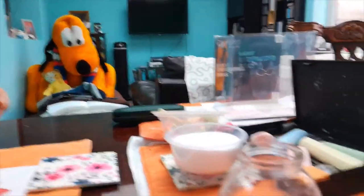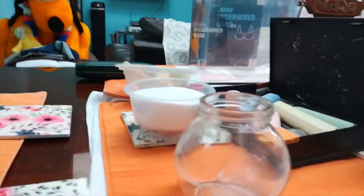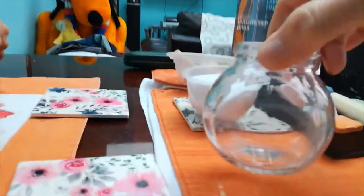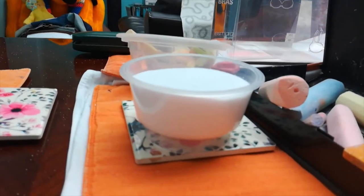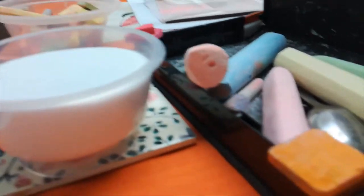Before we start making the rainbow jar, I'm going to give you a quick rundown of the things you will need and a little bit about how we measured out the quantities. For today's session you will need a jar — this is quite a small jar — because we're going to be filling it with salt, which is the main ingredient. We also have some chalk, a spoon, and a spare yogurt pot. If you haven't got a jar, you can use a clear yogurt pot to put all your colors in.